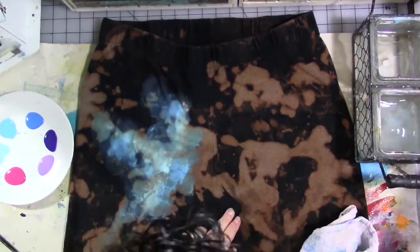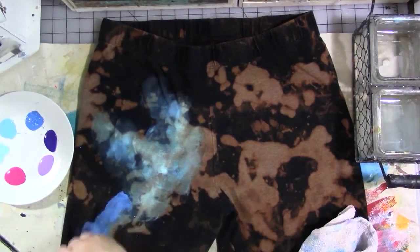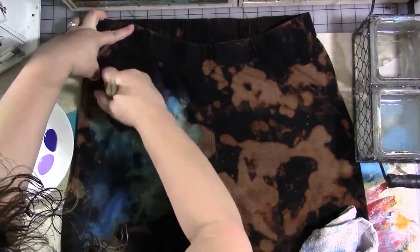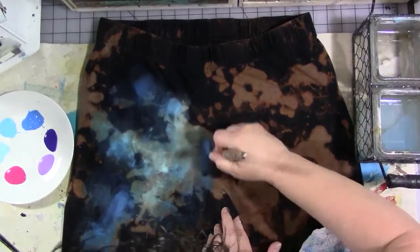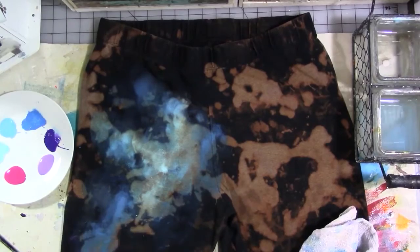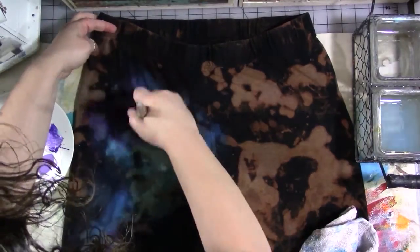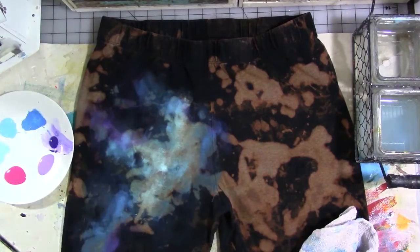Then I go back and add touches of lighter purple, a little bit of pink, and then some more of the lightest blue, working my way around the pants. I also add some black in where I think I've gotten too much color, or maybe there's a bleach spot in a place I don't want one. By watering down the paint a little and scrubbing it in, you can see the bleach stains through the paint, which adds to the galaxy effect.